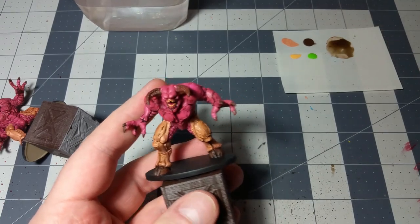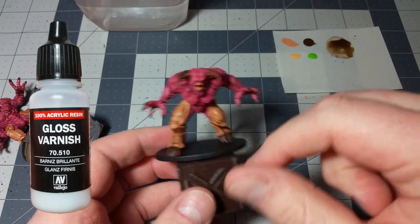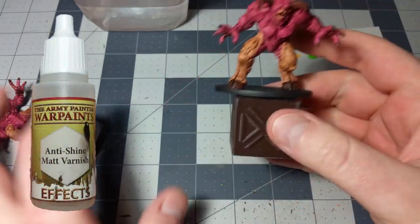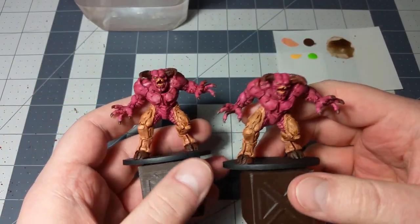The very last thing I'm going to do - and I'll do this off camera just to save time - is apply a gloss varnish to the whole miniature, and then do a matte varnish for the base, just to match the other miniatures that we've done so far. And that'll be it.